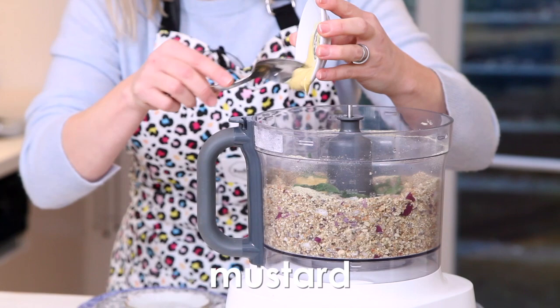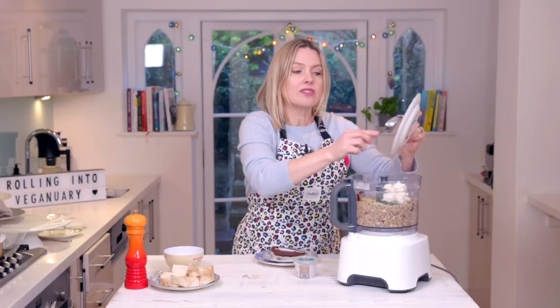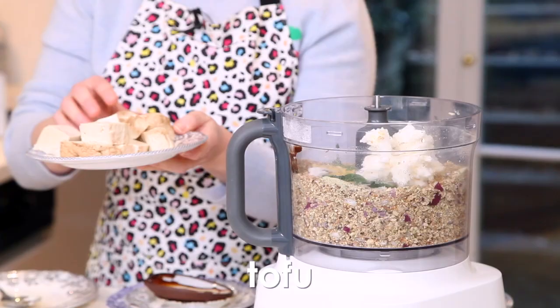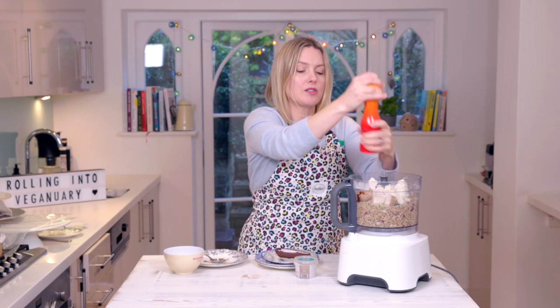For flavour I've got some mustard, in goes the marmite. Vegetable fat — it looks a lot but this is actually going to make 18 sausage rolls, so it isn't, and you do need a bit of fat in these just to help with the flavour. I've got some smoked tofu and some regular tofu — it's the firm stuff — and a good grind of pepper.